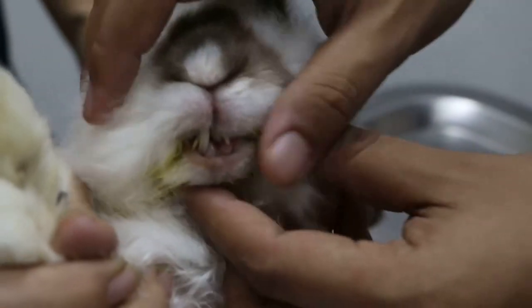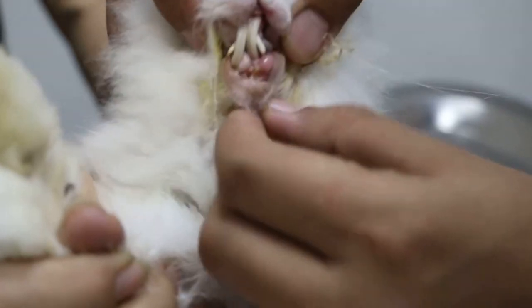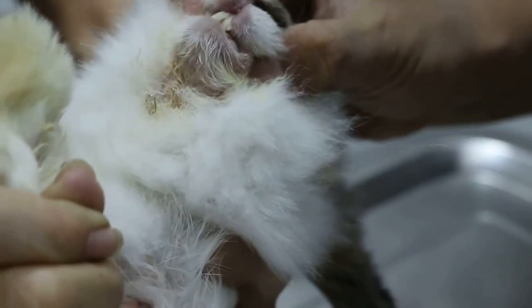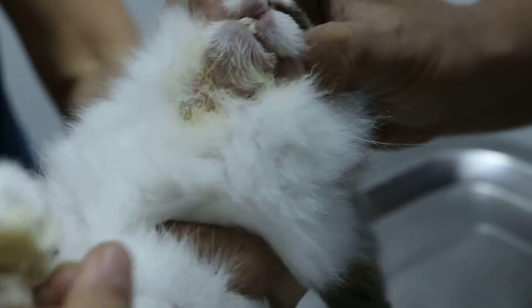Okay, open the mouth. The top teeth are definitely overgrown. And then the back, the lower teeth — no more already. I found one but no.